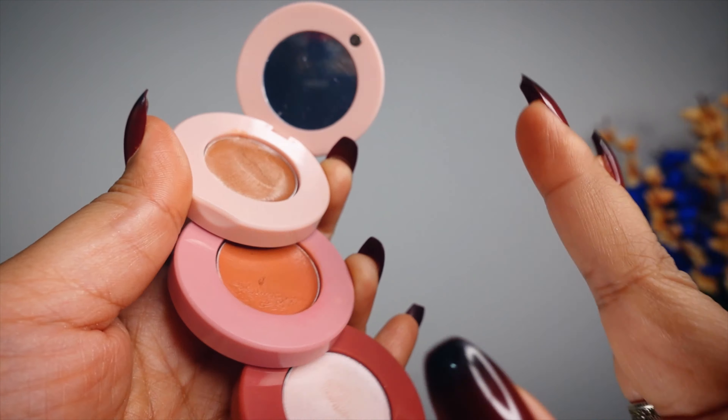Let's talk about the pricing. The pricing is only Rs. 300, and we all know that Blue Heaven offers around 40% discount, so you will get this at an even better price. So price-wise, if you consider that you're getting 3 products — blush, highlighter, and contour — all in one, it's great value. I hope you liked this video. Please like and subscribe to the channel. I'll see you in the next video, bye!